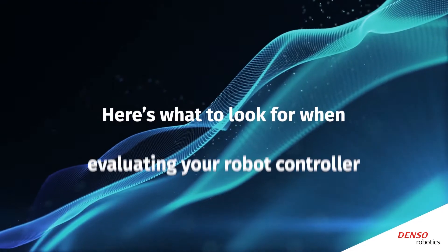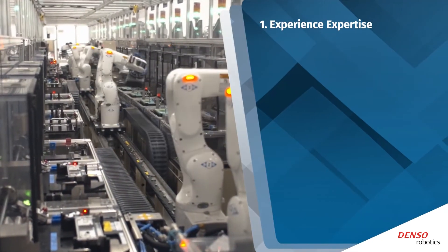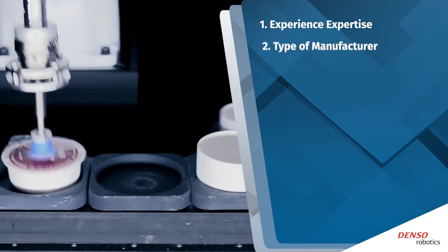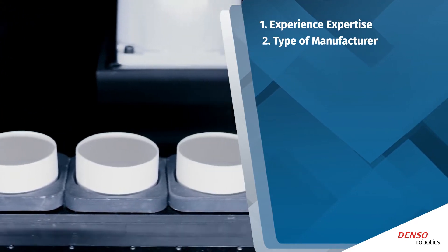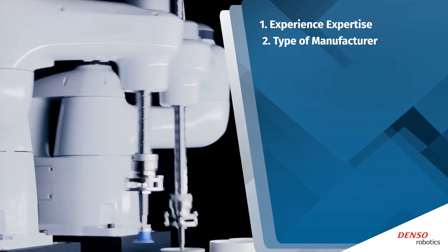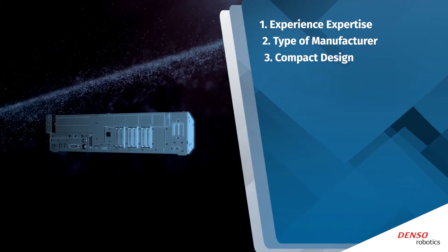Here's what to look for when evaluating your robot controller: a manufacturer with experience and specialized expertise whose robots have stood the test of time. Consider the type of manufacturer — companies that rely on their own technology to make products are more likely to design robots and controllers with the highest productivity levels.